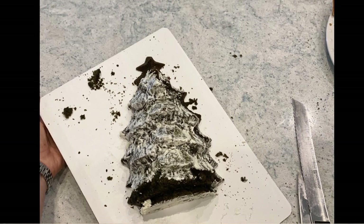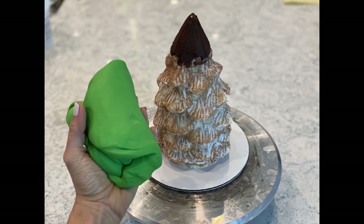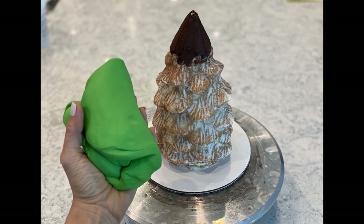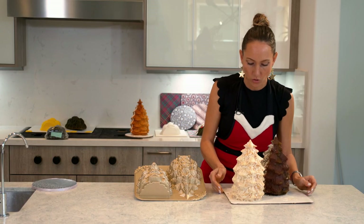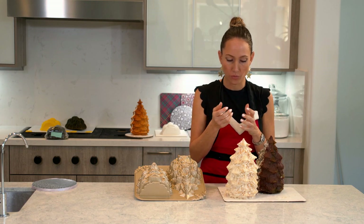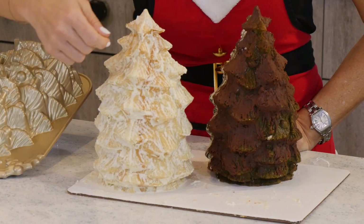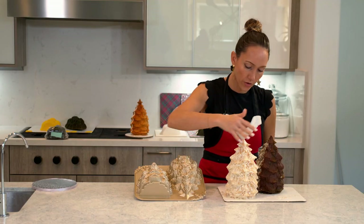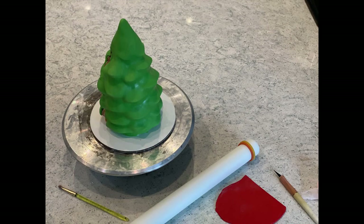For this cake, I've baked the two halves. I then carved the back so that it is flat. Then I put a little bit of ganache and attached them together. Then with a very small spoon or one of those curved spatulas, I covered a very small amount of buttercream throughout the whole cake. I went ahead and rolled out some bright green fondant.